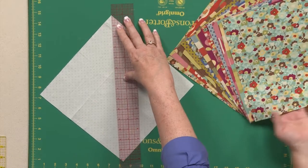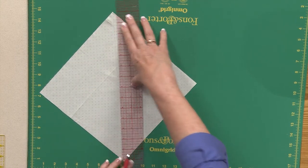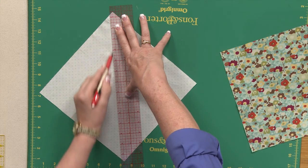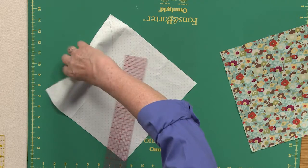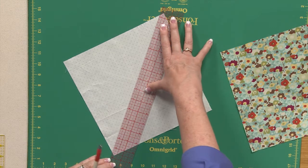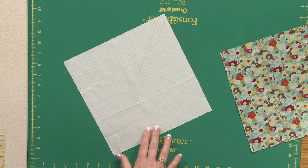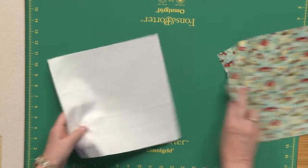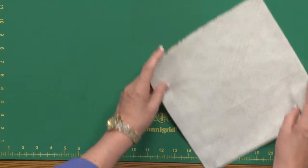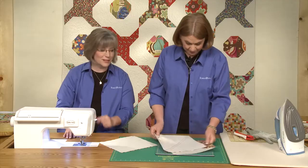I'm going to draw a line from corner to corner on this. You match up the background fabric with each of your prints from your 10 inch square collection. You're going to mark a diagonal corner to corner and then a quarter inch on each side of that to give you your stitching lines. I'll have three lines — you'll probably want to sit down and do all of them at once. So you have on the wrong side of your light fabric three lines. You're going to put that on top of one of the print squares, and then you would sew on those two lines. We've got one that's stitched already — we stitched with bright red thread just so you can see where the stitching lines are.